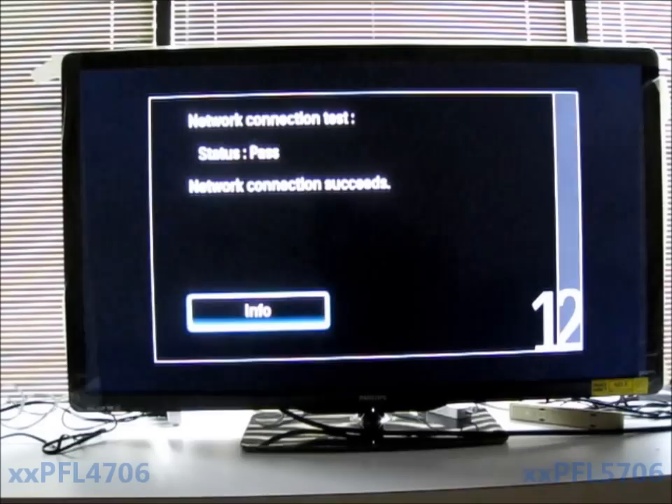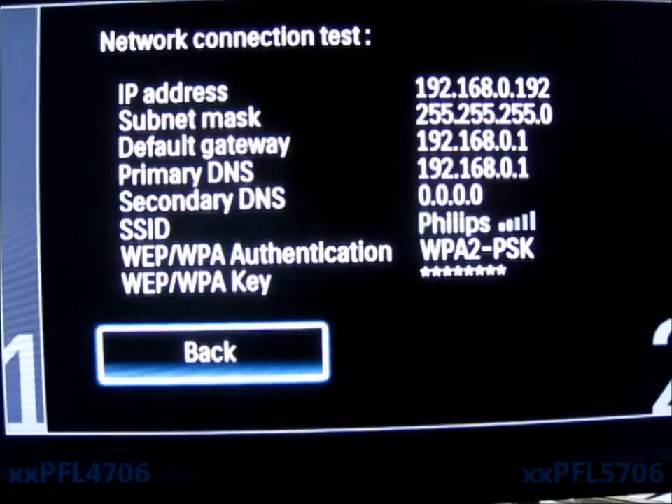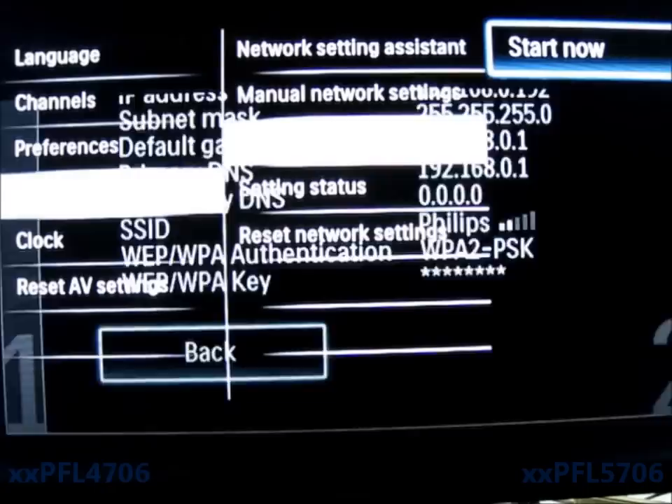Press Info and it's going to give you all the numbers — the IP address and everything. You can see it's connected to the router with an IP address. This is the IP address of the actual TV, your subnet mask of the router, the default gateway of the router. The secondary DNS is left blank — it's not picking up one. Philips shows connected with signal strength, security type, and password.